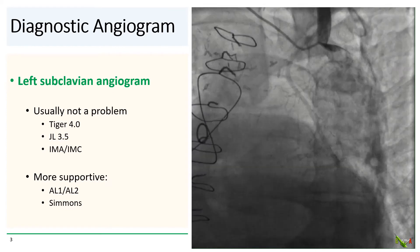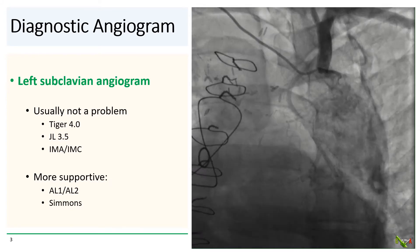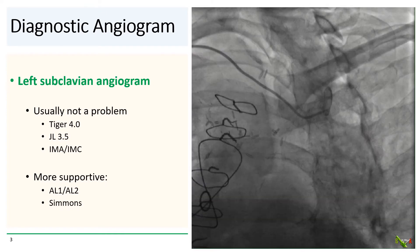Just of note, the Simmons catheters are usually not available at many community hospital cath labs. In our case, we just used a standard Tiger 4.0 catheter and readily engaged the left subclavian artery.